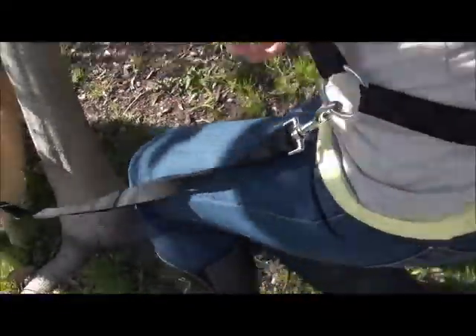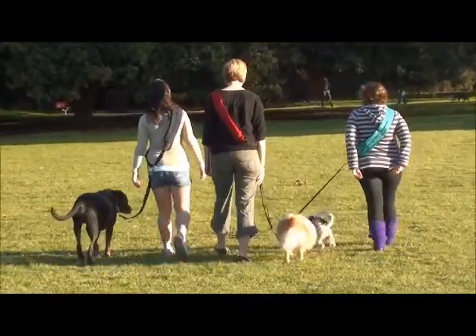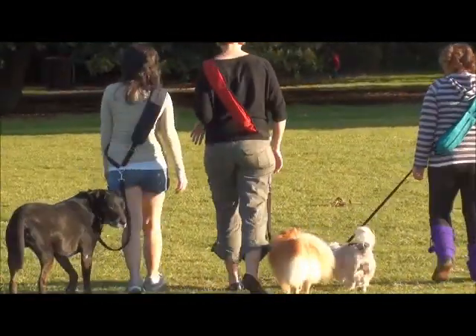So check out the dog pack today, and you'll see how much you enjoy going for walkies with your Snooki-Wookums. Hey, quit looking at her butt! And don't even think about sniffing it.